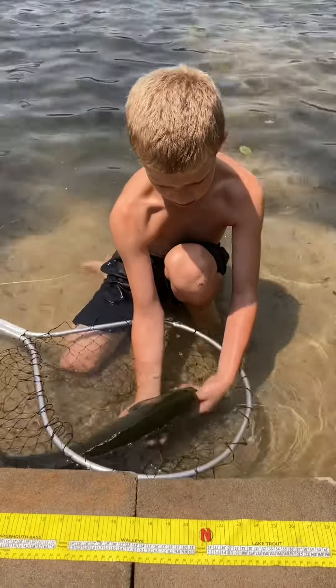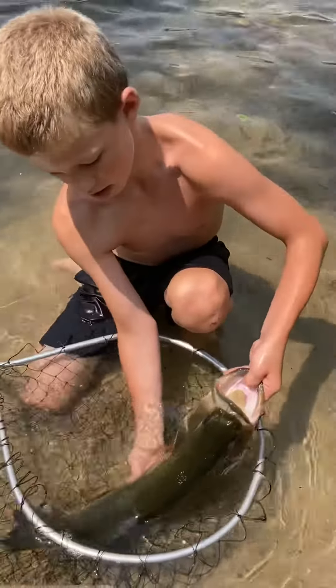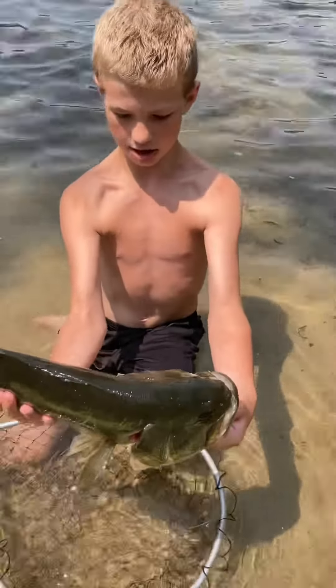You want to put your thumb right there. You have to put your thumb right there — just like that, right?